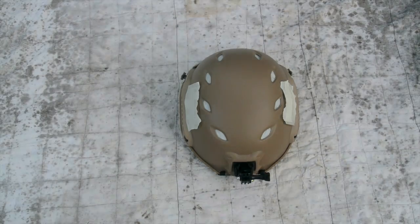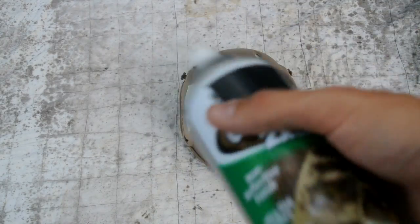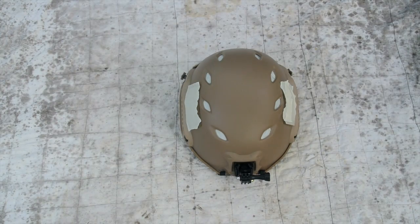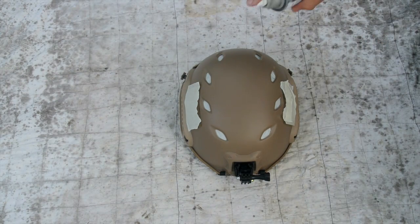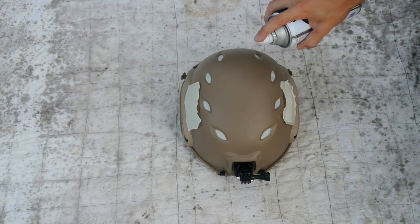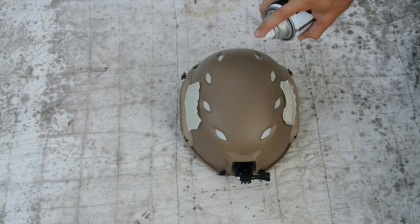Now that our helmet's all taped up, we've moved outside, put our tarp on the ground, and we're ready to begin spray painting. Take your spray paint — whatever color you want for your base coat; I'm going to be using tan. Make sure it's nicely shaken up. Hold the can about a foot away from the helmet, give or take. Too close and the paint will get blotchy; too far and it won't cover effectively. About a foot should work really well.